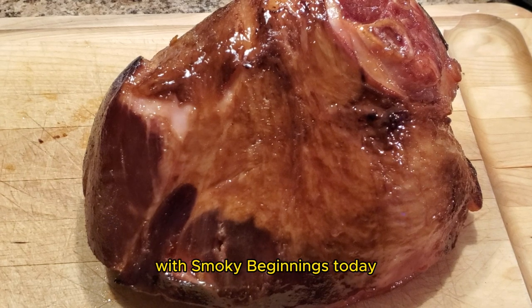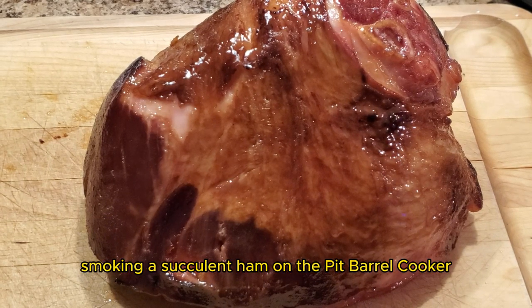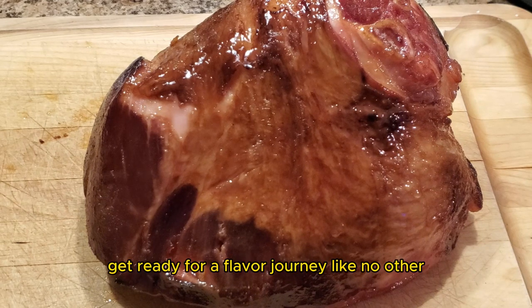Hey y'all, it's CJ with Smokey Beginnings. Today we have something truly special in store — the art of smoking a succulent ham on the Pit Barrel Cooker. Get ready for a flavor journey like no other.